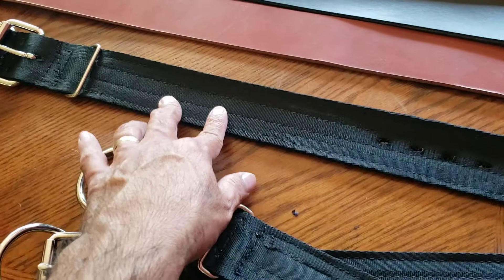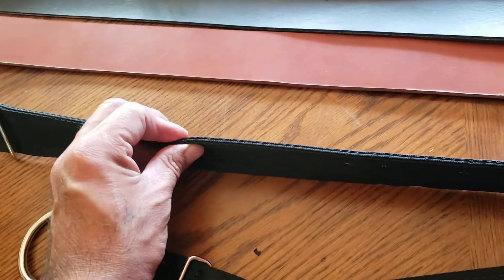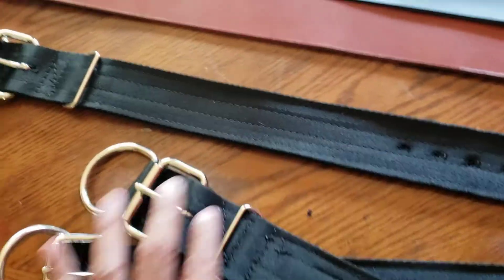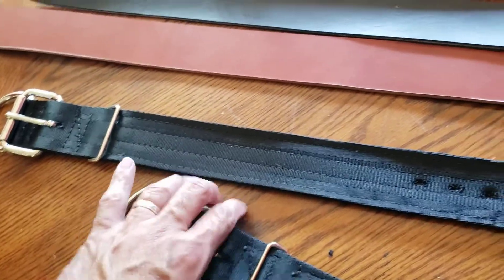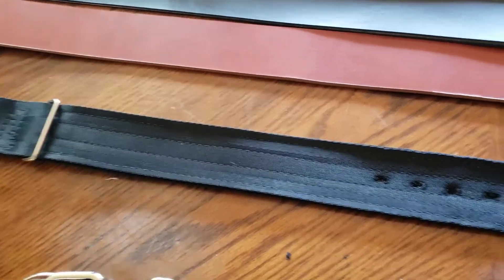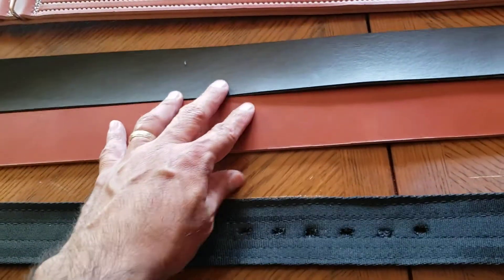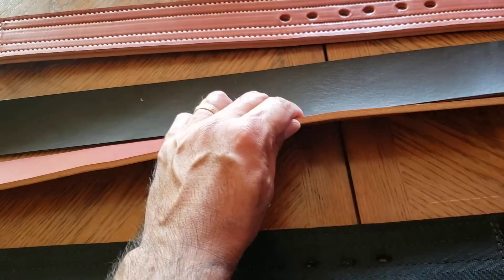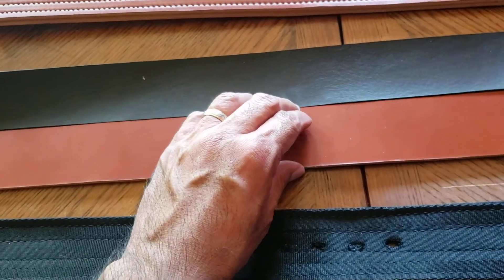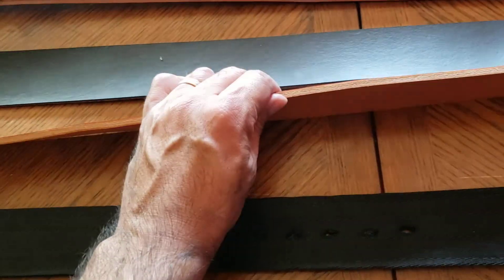These are three-ply collars. These are actually thicker than the four-ply collars that I was getting from another distributor, another seller that went out of business. So I had to start making my own collars. But I have the same quality leather that I use for my leather goods, the same quality leather that I use for my belts that are guaranteed to last a lifetime.